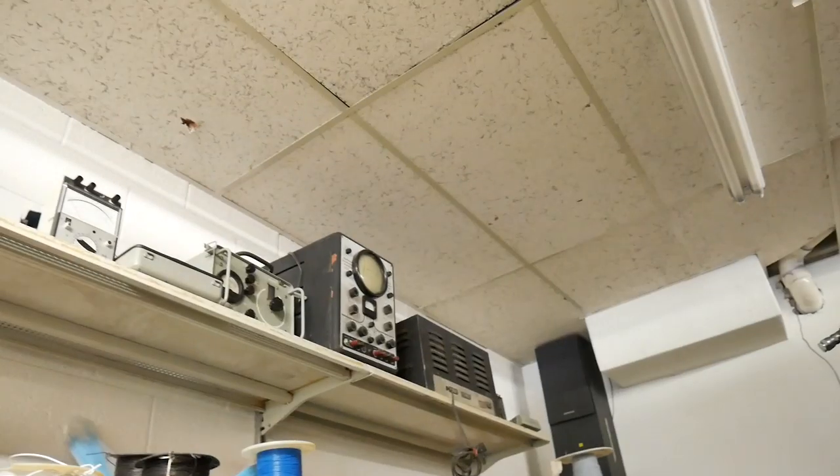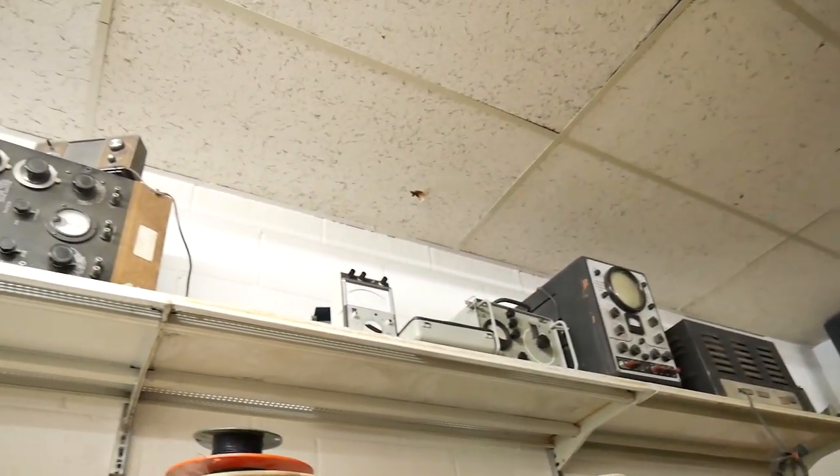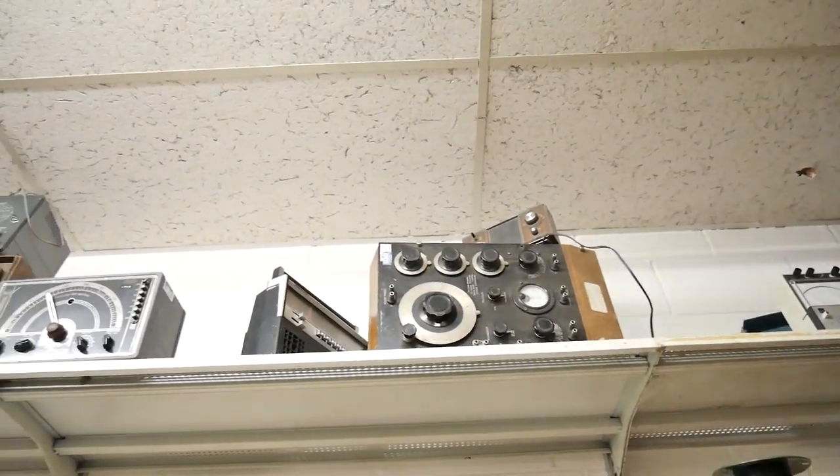I quickly discovered what I was looking for: test equipment to make music with. All around the store were museum quality function generators, both for audio and for radio.